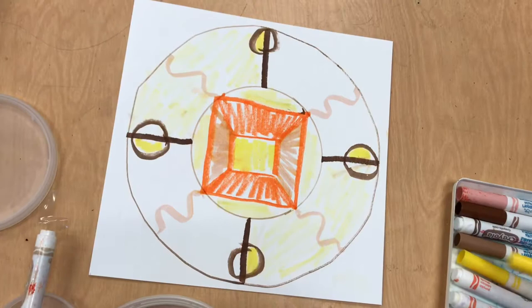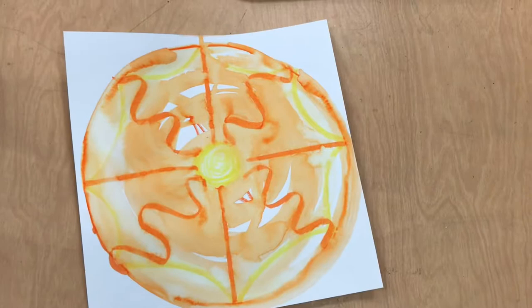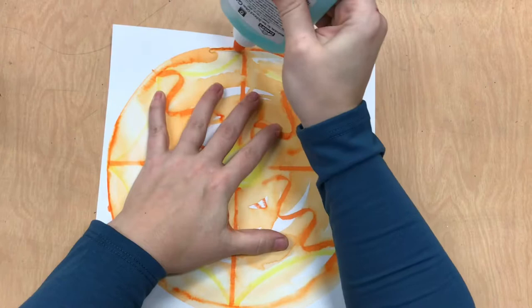After your marker, we're going to use water and a brush to water it down. After adding lots of water and letting it dry, you'll be able to use some glue.